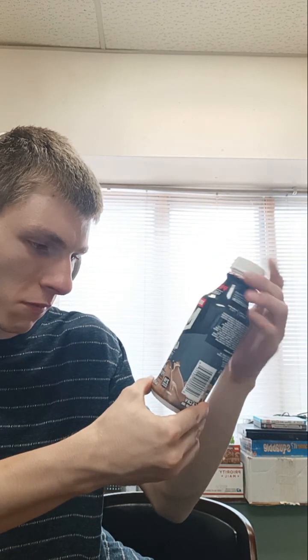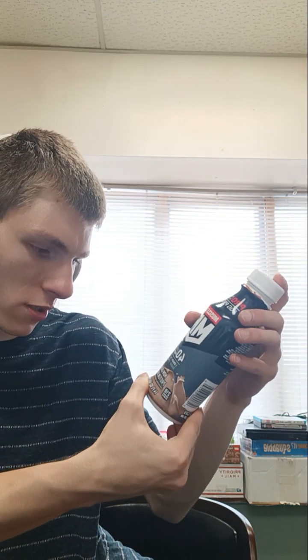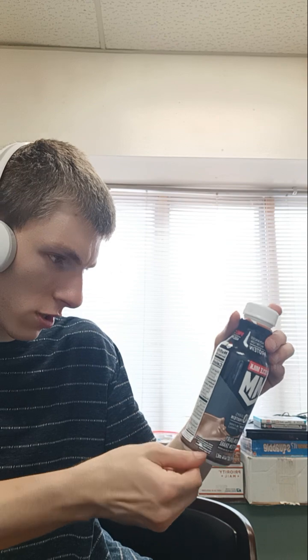This is a review by Muscle Mark. How were 40 grams of protein in the protein shake?